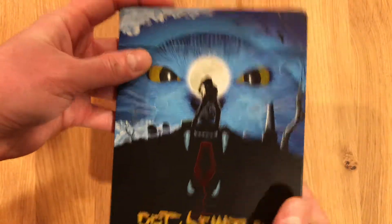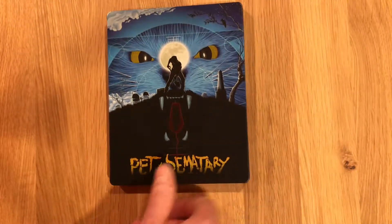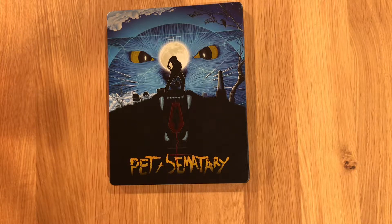This has been a look at Pet Sematary, the 4K Steelbook. Thanks for watching. Check out some of my other videos. I love this.